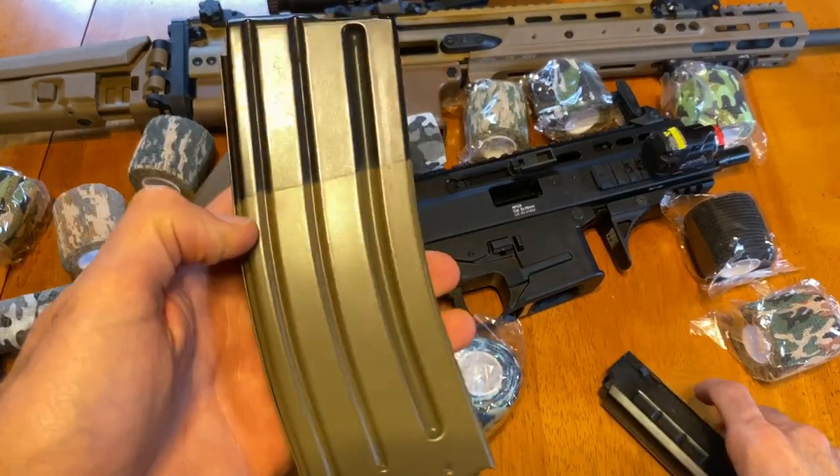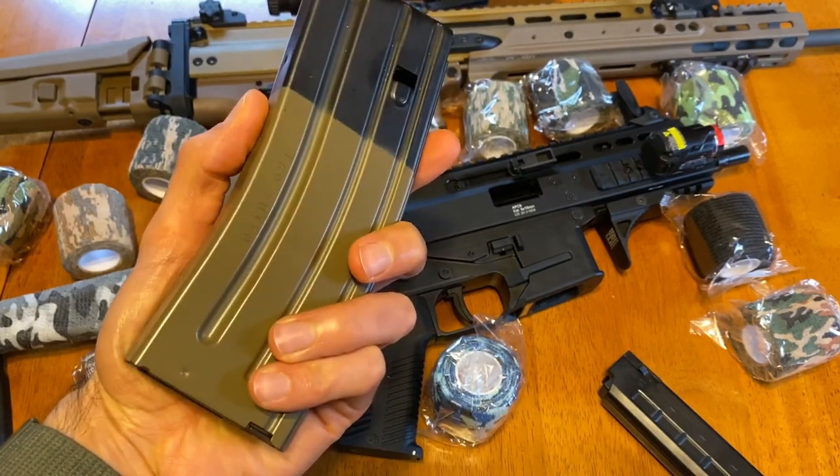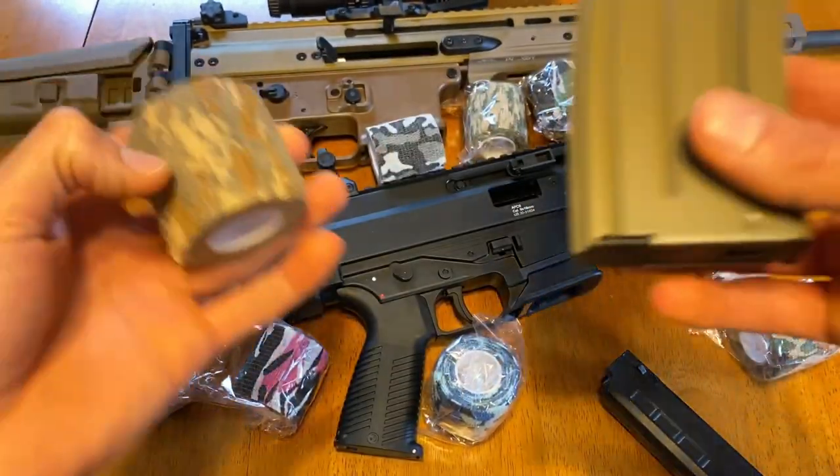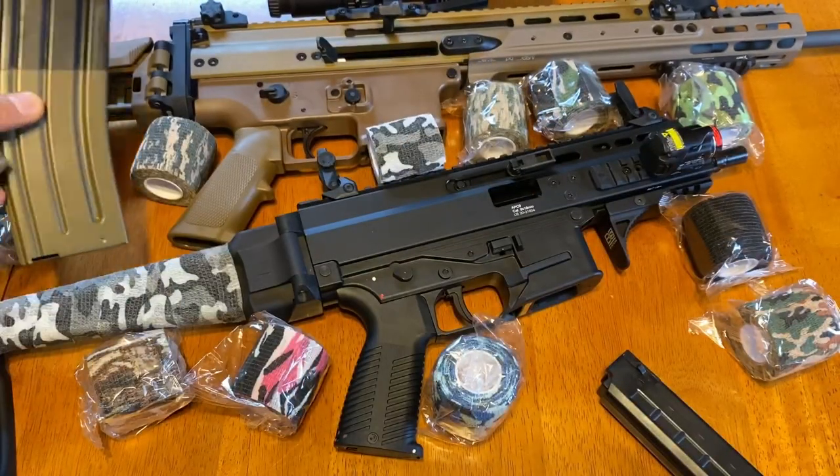The same thing applies to SCAR magazines — these are made out of aluminum and they're kind of slippery as well. You could use the same method, just wrap some of this stuff around here and it'll give it some grip and a little bit of cushion.